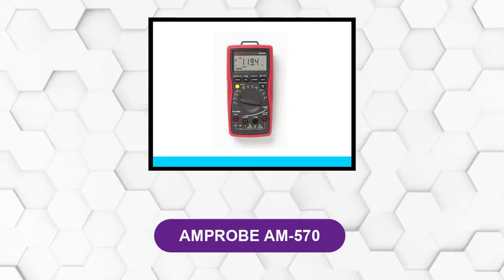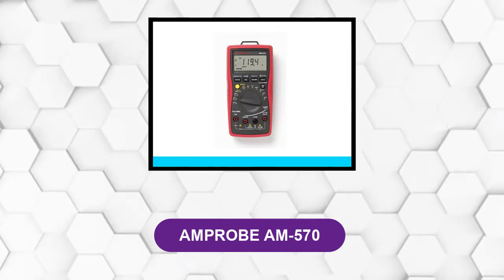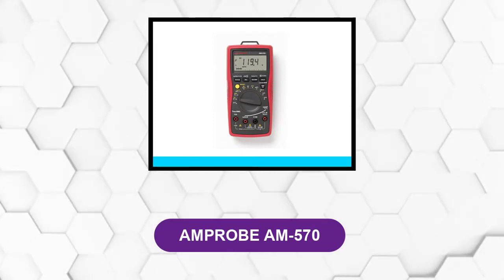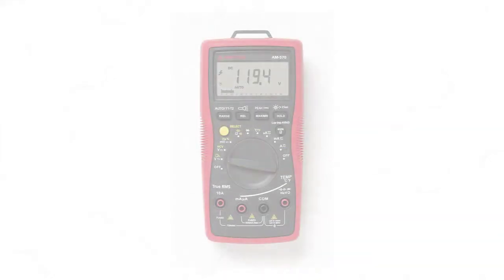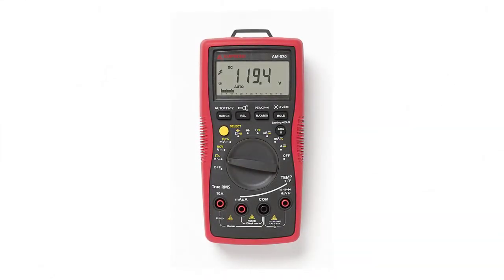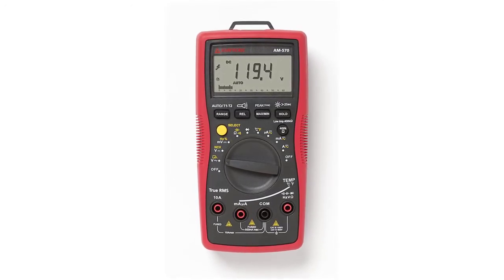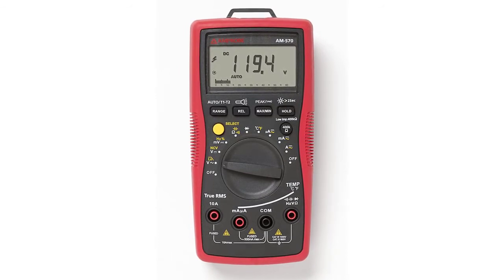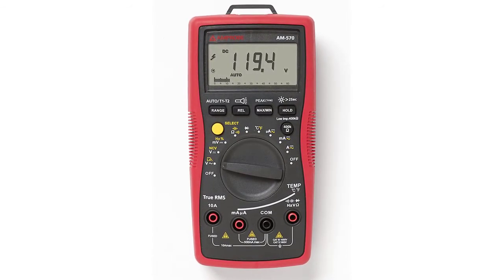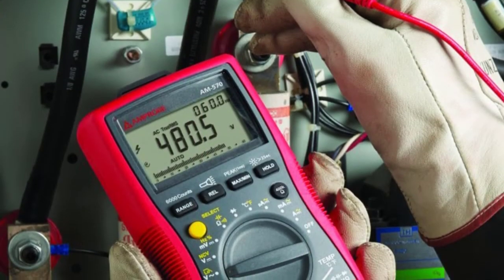At number four: Amprobe AM-570. Featuring true RMS technology, low impedance function, a pass filter, and dual thermocouples, this multimeter can assist HVAC professionals and electrical engineers in maintaining, troubleshooting, or fixing electrical systems even in the most challenging conditions.